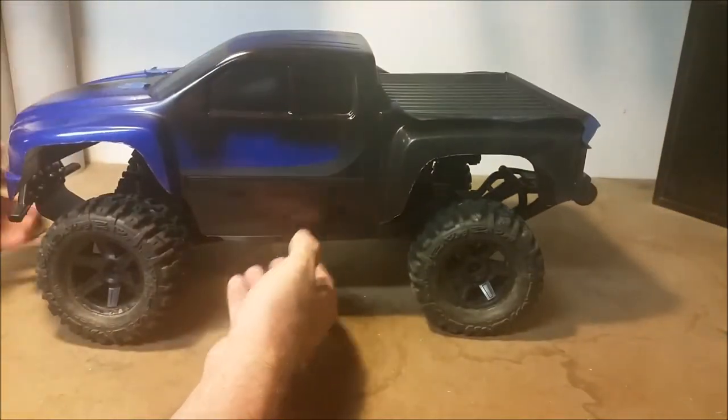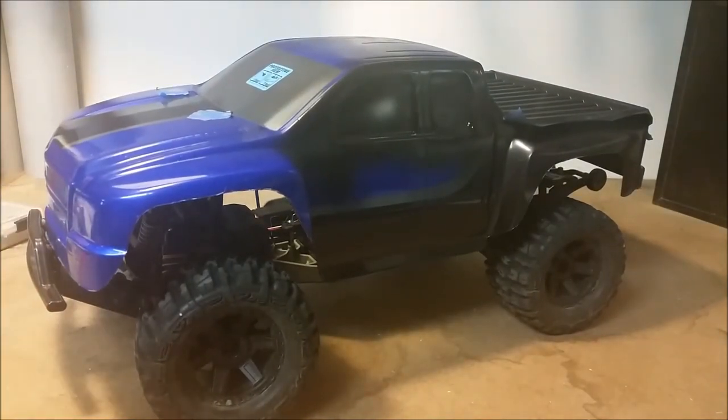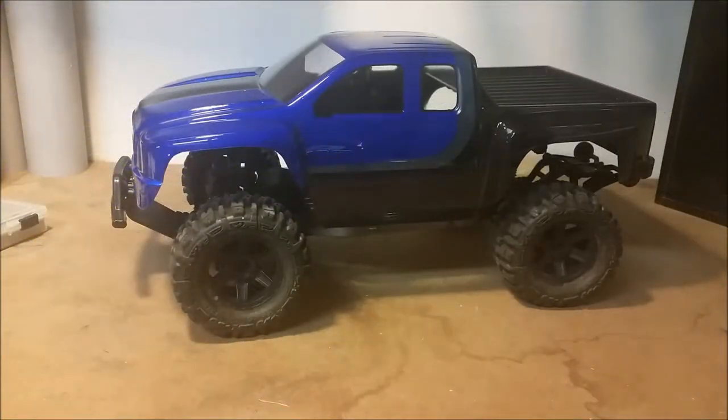Anyway, that's really about all I wanted to give in terms of body painting information. I know it's not a lot, but like I said there's a lot of great videos out there already. Now I'm just going to peel the outer mask off, put the decals on, and then I'll show you guys what it looks like. I'll also show some running videos so you can see it outside — with this terrible lighting you really can't get a sense for how nice this candy blue looks. So we'll go ahead and pause it and come back when the body is all together.